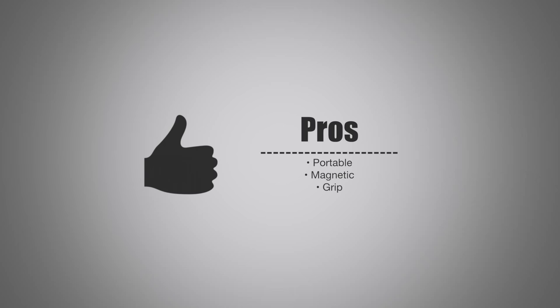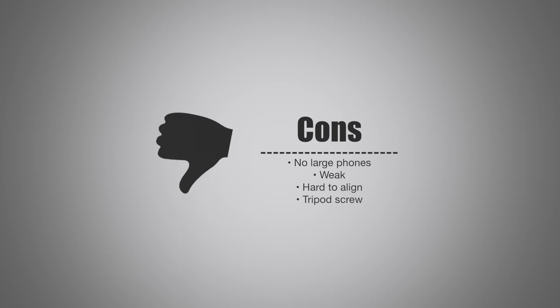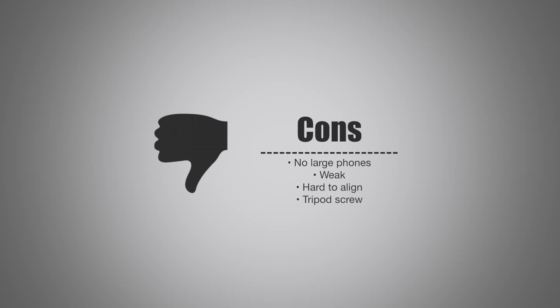Breaking it down: on the pro side, it is portable and easy to move around. The top part folds up and comes in two pieces which makes it handy. It is magnetic so it can hold on to cars, fridges, street signs, or anything you may need to attach your phone to for a quick photo. It's got good grip on the feet and around each knuckle for wrapping. On the con side, it does not work well with larger phones, which is what everyone seems to have these days. The joints feel weak — I'm a bit nervous about hanging my phone over an edge. It's hard to align to an exact level. The tripod screw is a smaller non-standard size, so you can't use the adapter on top of a regular tripod if you wanted to mount your phone without the Gorillapod.